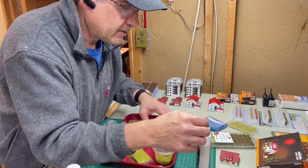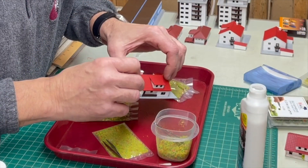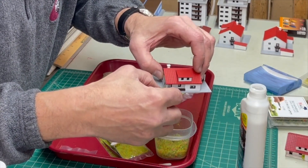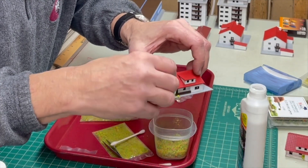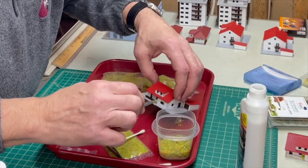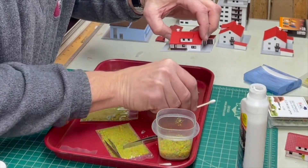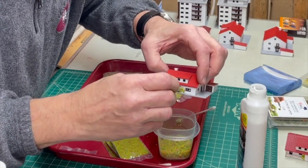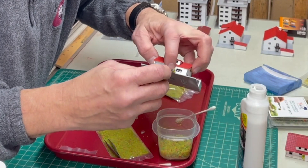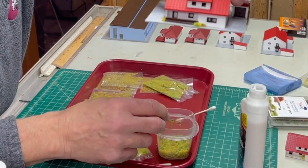I think what I would do is put some detail on the sides of the houses that you can see. I'll put some on the sides — nice little rosebush there. It just adds some nice detail.